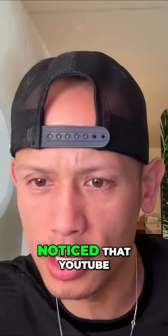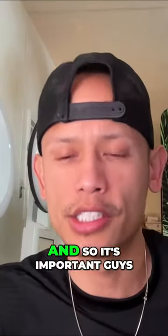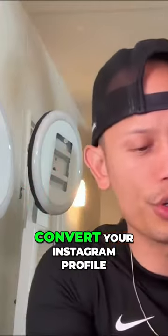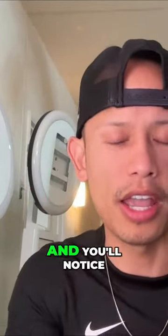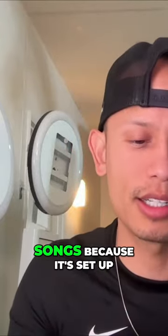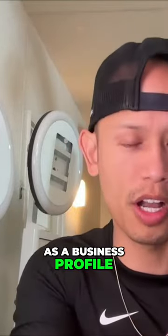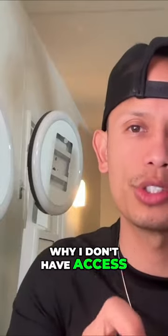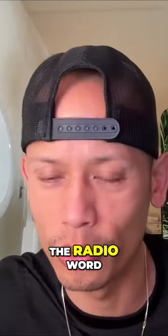DJ Randy asks if anyone has noticed YouTube pausing audio on older YouTube Shorts. They're coming down. It's important to convert your Instagram profile into a business profile. The videos I post don't have catchy trending songs because it's set up as a business profile — I don't want copyright issues for songs I don't own. As a business profile promoting commercially, I don't have access to the trending songs on the radio.